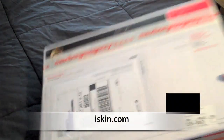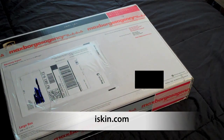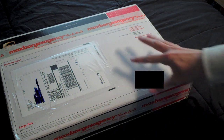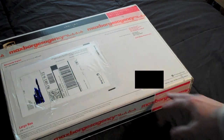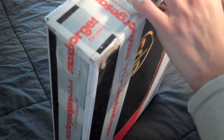Hey guys, it's Ray David here. I am here with a pretty cool unboxing from iSkin.com. It's pretty cool because while I have no idea what's in here, they kind of asked me what I wanted, I gave them a list of items, and one or two items in here will be for giveaway and the rest will be for review. So I don't know what's in here, so let's open this thing without further ado.